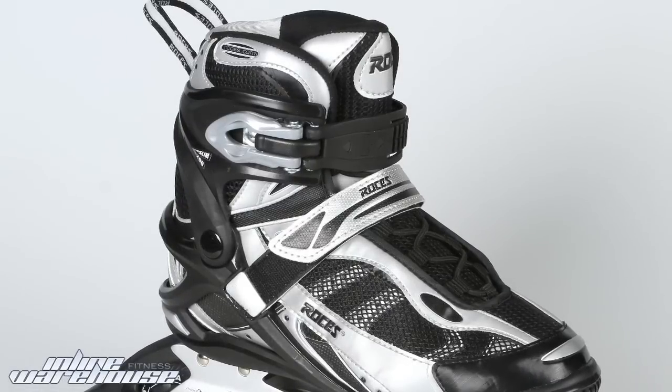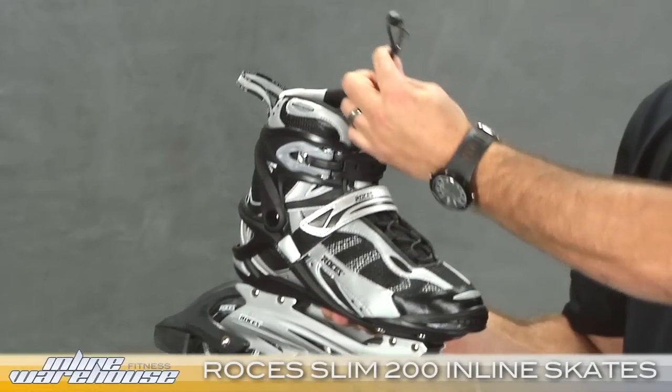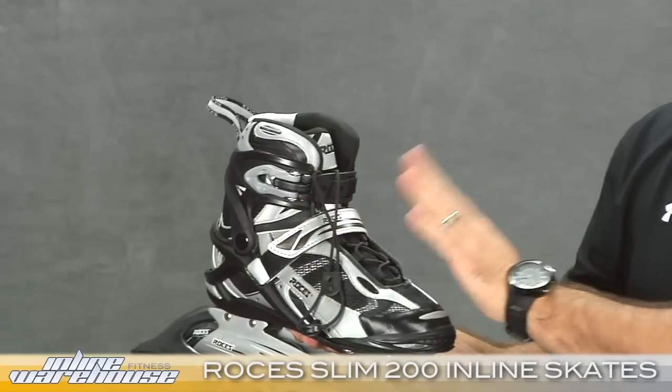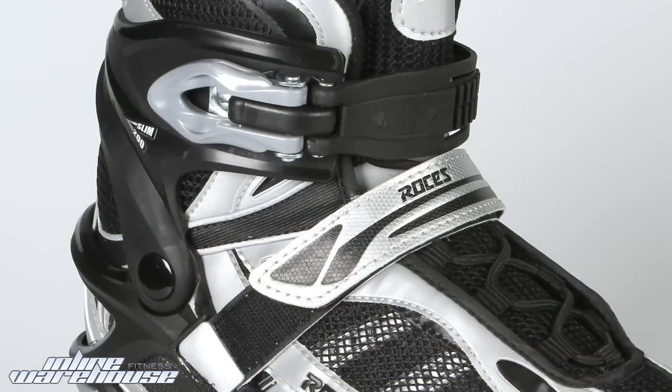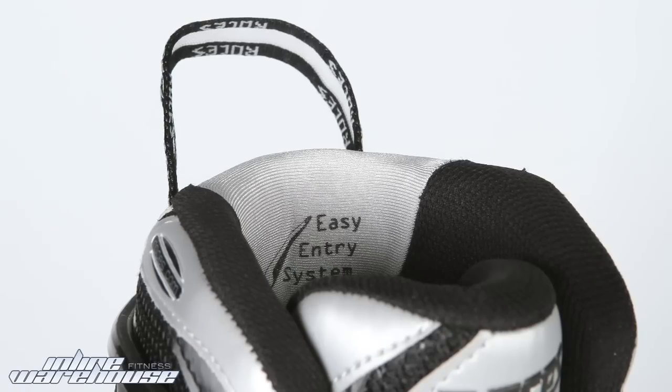You have a power strap over the top. You have a quick lace — it's a pull lace — and it has a memory lock, so that comes in handy as well. Of course, your Velcro power strap over the top and your slide entry to make it easy on and easy off.